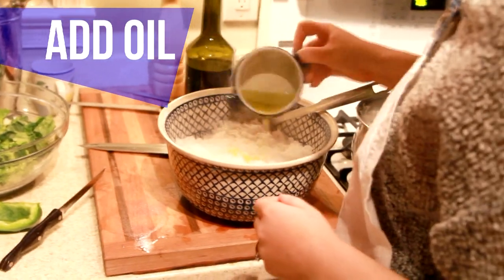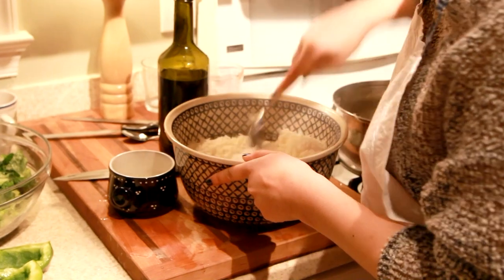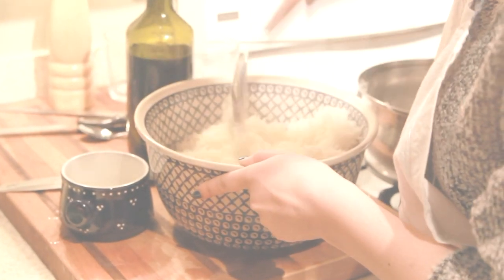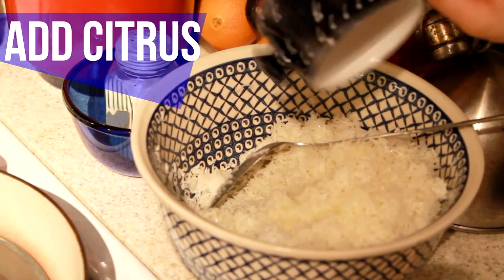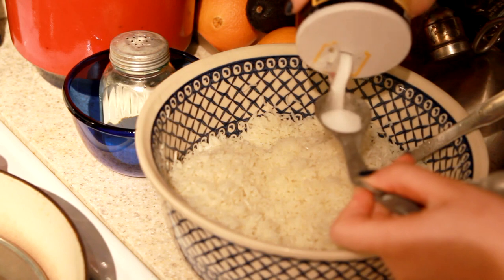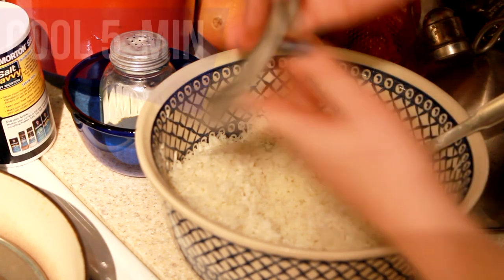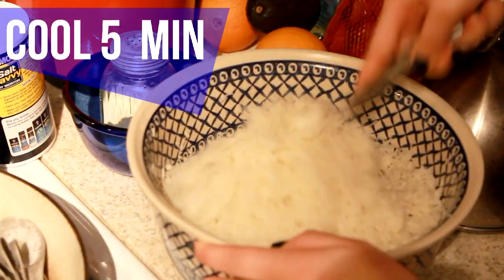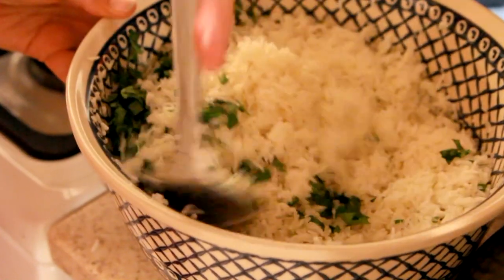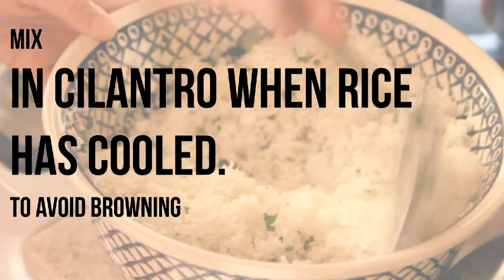I'm adding some extra virgin olive oil and making sure to fluff that up with my spoon. It's really important to let this cool for about five minutes, then you want to add the citrus in. You can also put the salt in right now too — just fluff up the rice, mix it around, and let that sit for another five to ten minutes. After it's done cooling down, you can add in the cilantro. Make sure it's not really hot or else you're going to brown the cilantro.